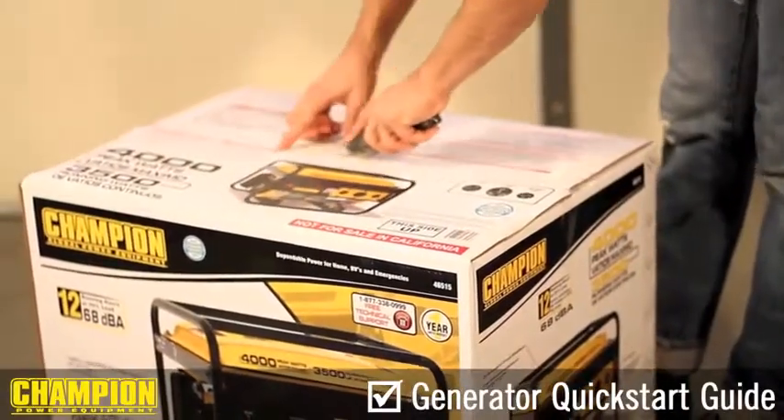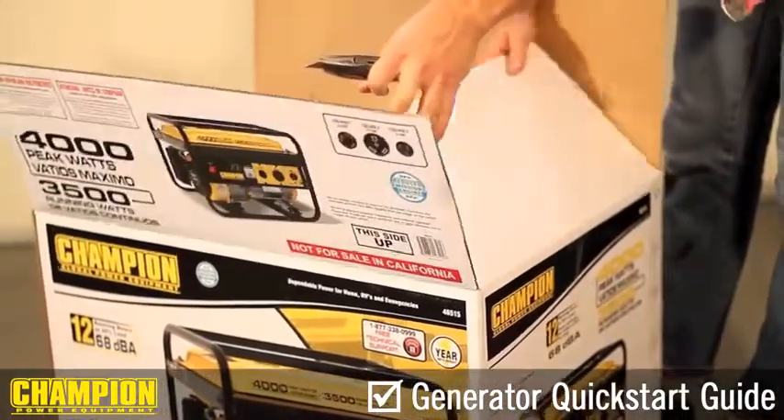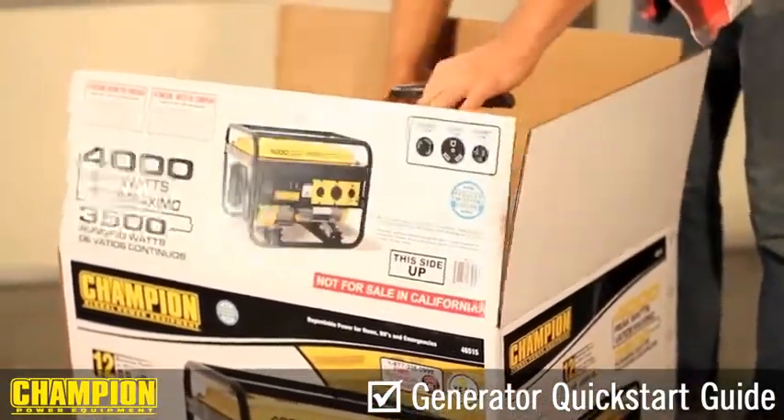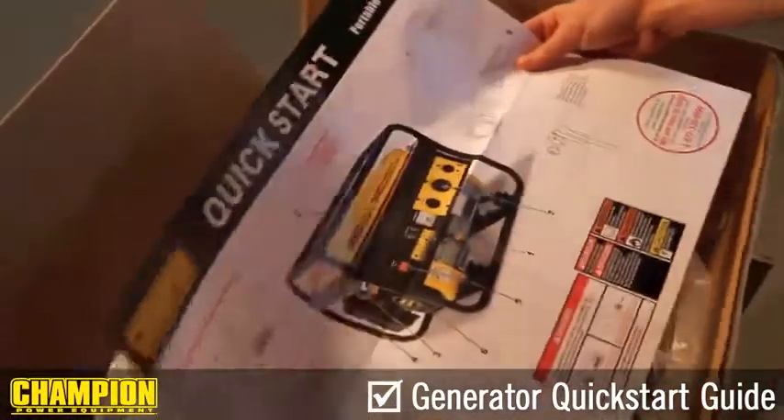This is a video guide to the step-by-step process of how to bring your Champion generator from in the box to fully operational. Follow along on your quick start guide provided with the generator.